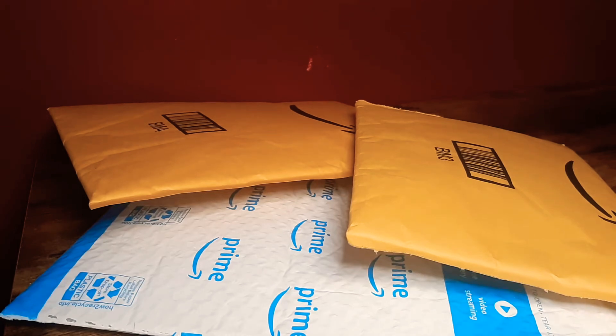Hey guys, welcome back to my channel! In this video I'm going to share a mini Amazon haul. I ordered some things, they came today, and they're all little items, so I figured I'd share them with you.